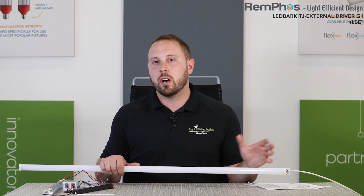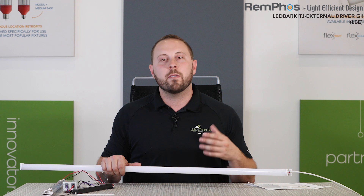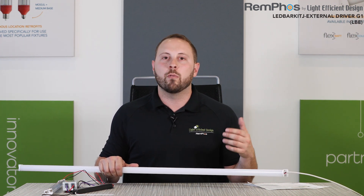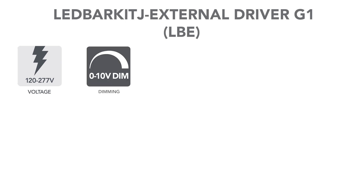If you have any questions on proper ways to do that, definitely contact our team and we'd be happy to look at a layout for you and recommend the best possible, lowest cost solution. All LED bar kit external driver products come standard with a 120 to 277-volt input driver. We also have optional 347-volt input drivers. They have standard 0 to 10-volt dimming. If you're interested in Triac dimming or Lutron dimming, please contact us because we have options for that.